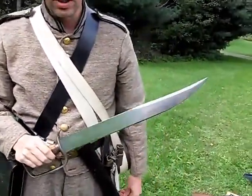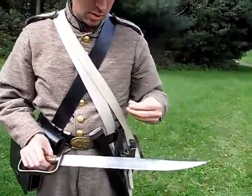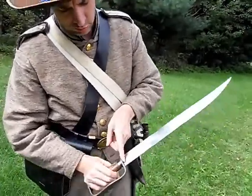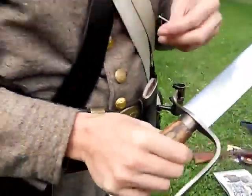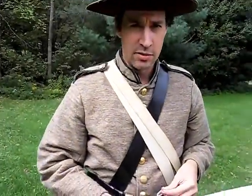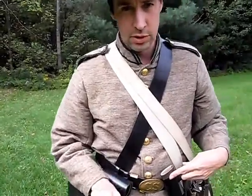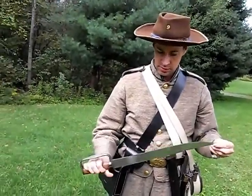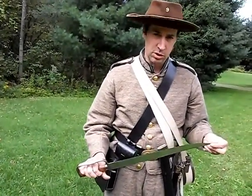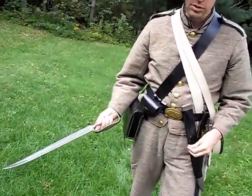When we do Civil War re-enacting, the knives should be tied, but using this little pin that goes through this little hole in the blade, it's better than tying it. It guarantees the knife is not going to fall out of your sheath when you fall to the ground. The last thing you want to do is fall on this — this knife is extremely sharp. I keep it sharp for utility purposes.